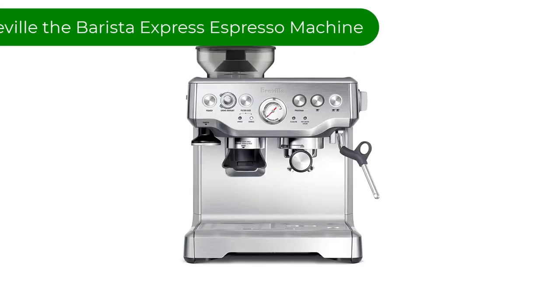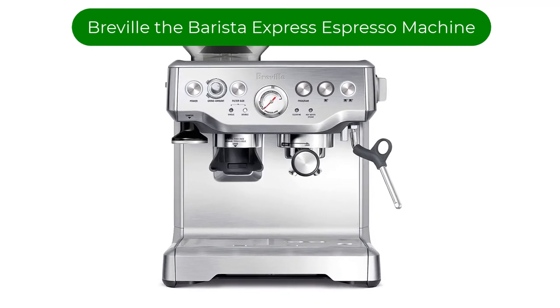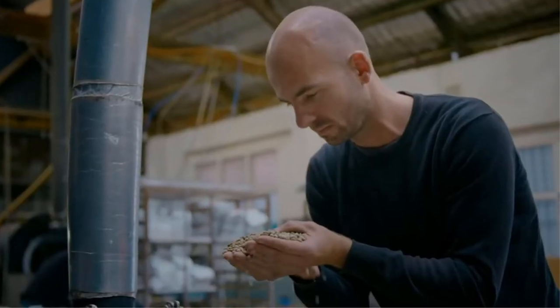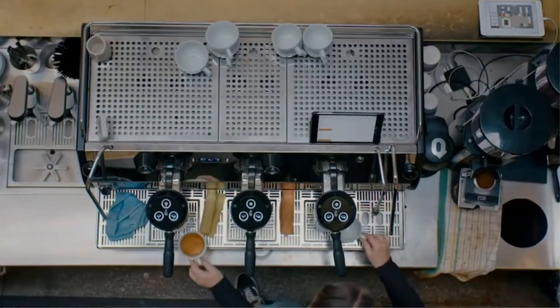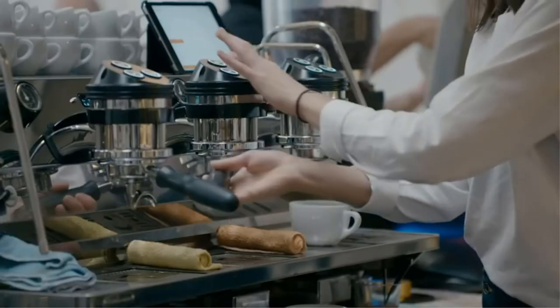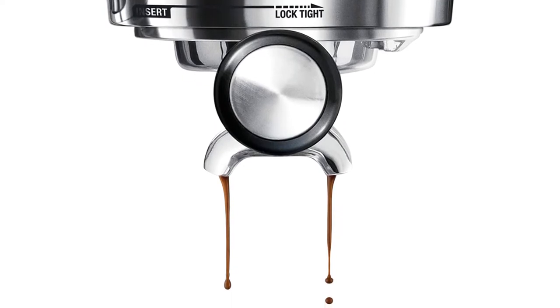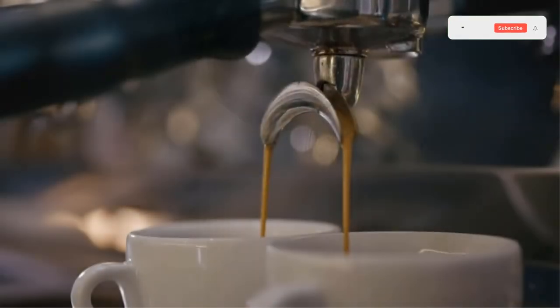Number 2. Our second best pick is the Breville Barista Express Espresso Machine. It has an on-board burr grinder that allows you to adjust the grind size and grind espresso beans directly into the portafilter. It also portions out the beans so that you get the amount for a perfect single or double shot. You will have to tamp your grounds the way the pros do — don't worry, it's easy, and the tamper is cutely nestled into the machine for storage.